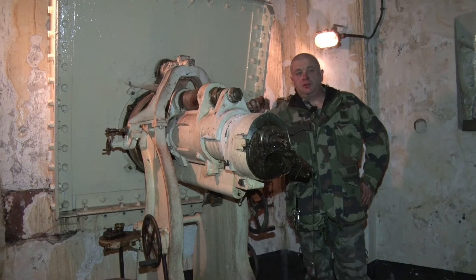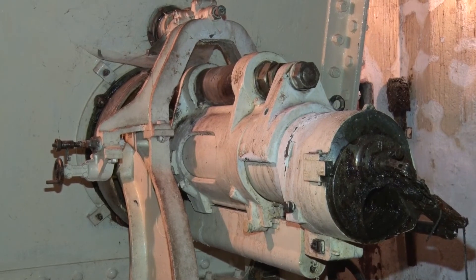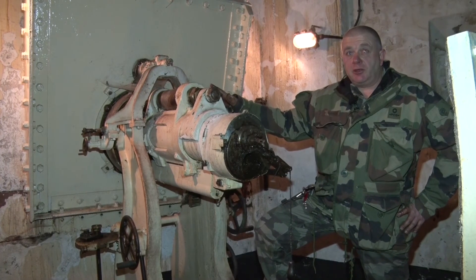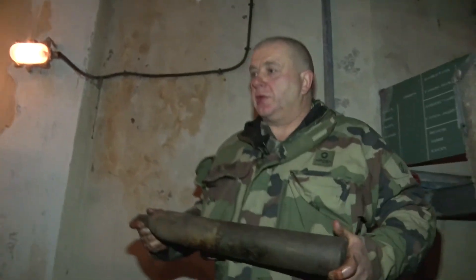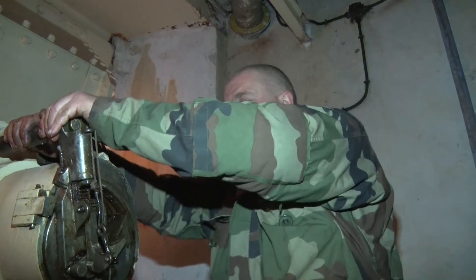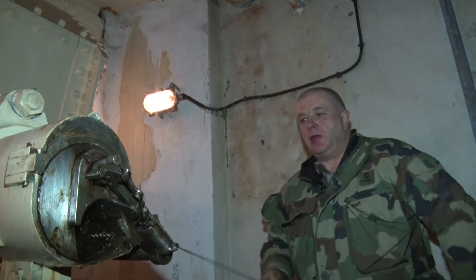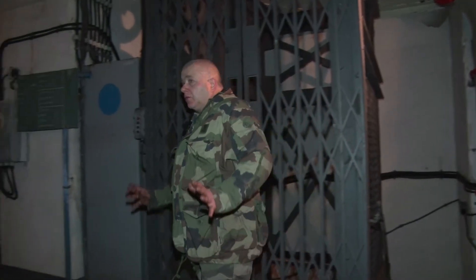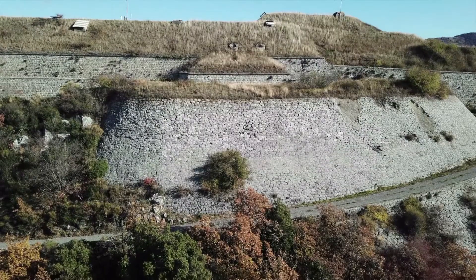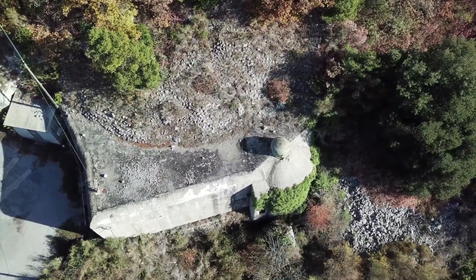Nous nous trouvons dans la chambre de tir des obusiers de 75-29. Cet emplacement a vu une tragédie se produire : le canon a éclaté en 1940 suite à un sabotage de la munition ou une défaillance de la cartouche, coûtant la vie aux deux canonniers Boutigny et Loré. Les canons de 75-29 sont du même principe que les canons de 75 normaux d'artillerie — on introduit une cartouche de 75 et on verrouille la culasse. La protection rapprochée du bloc d'artillerie était assurée par trois créneaux de tir de fusils mitrailleurs 24-29, trois goulottes lances-grenades et une cloche GFM avec une dotation de 14 000 coups.